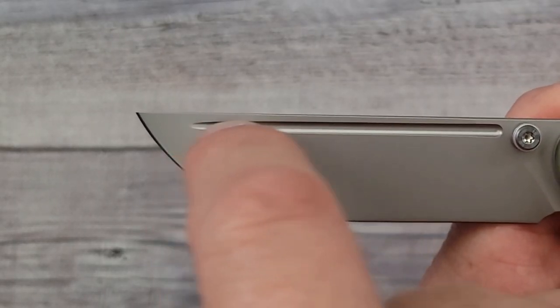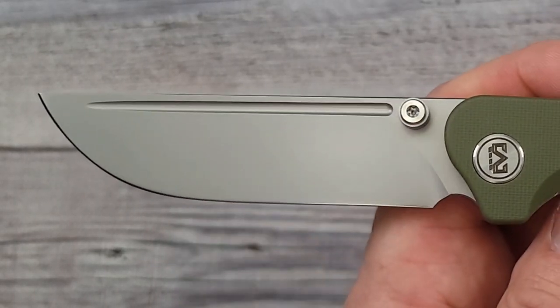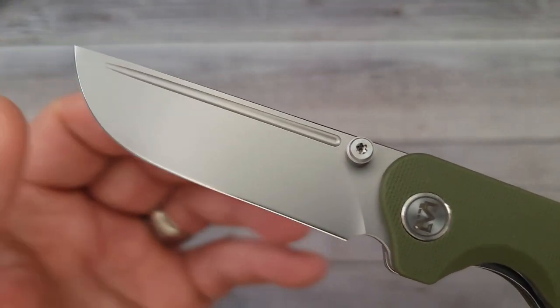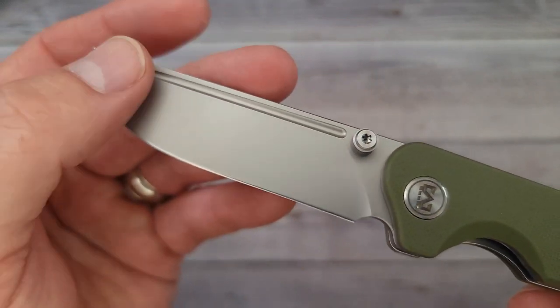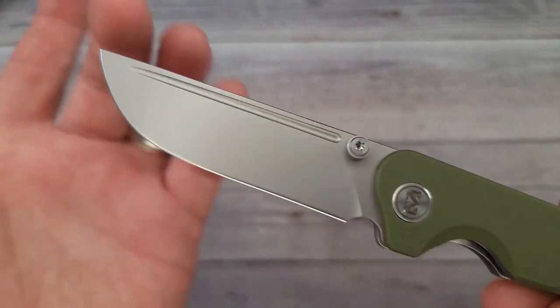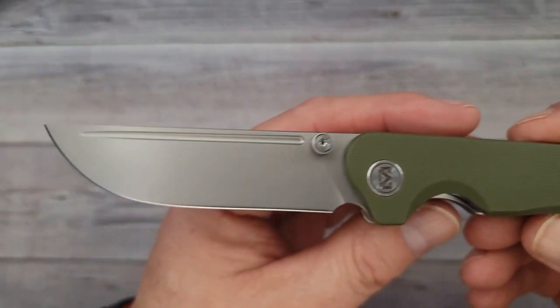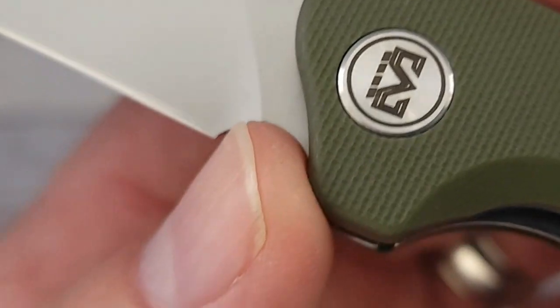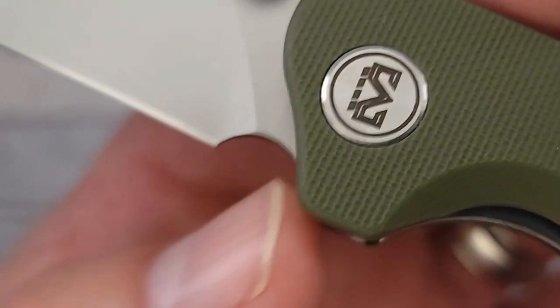You have kind of a flat back blade here with a fuller — I didn't notice that fuller at first. We'll find out if we can use it for flipping here in just a second. Very nice looking blade — 14C28N steel. It has plenty of belly. This is your classic straight back and that looks like a straight back to me — correct me if I'm wrong.